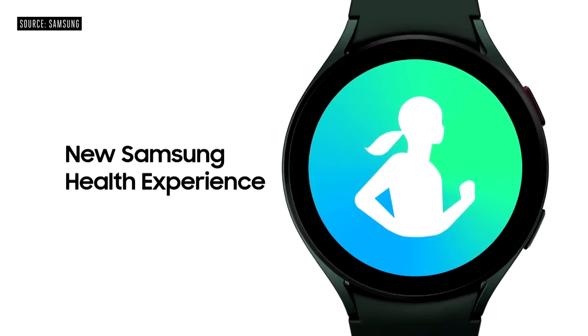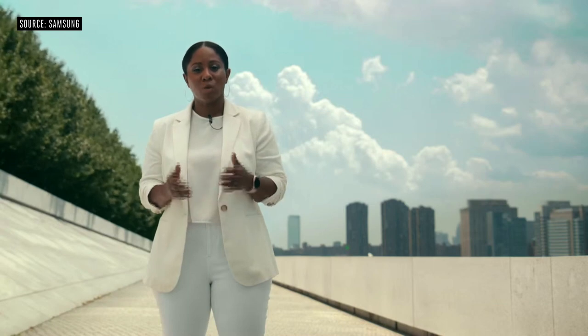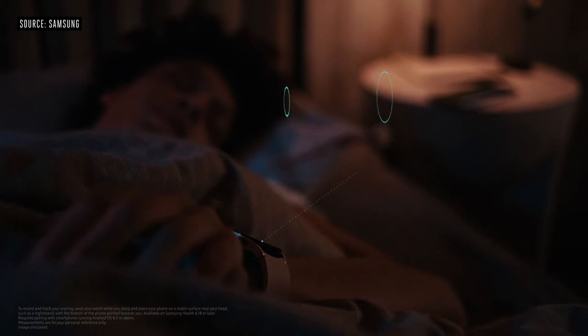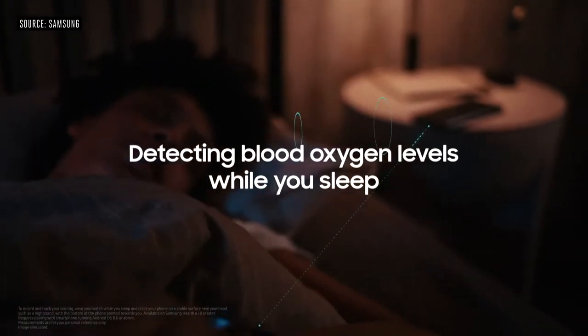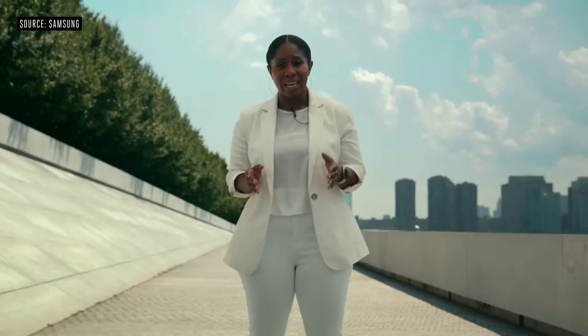That starts with the Samsung Health Experience. Your Watch 4 and Galaxy smartphone can work together to track your snoring and breathing patterns continuously. Your smartphone detects the sounds of your snores, and your watch checks your blood oxygen levels once every second.